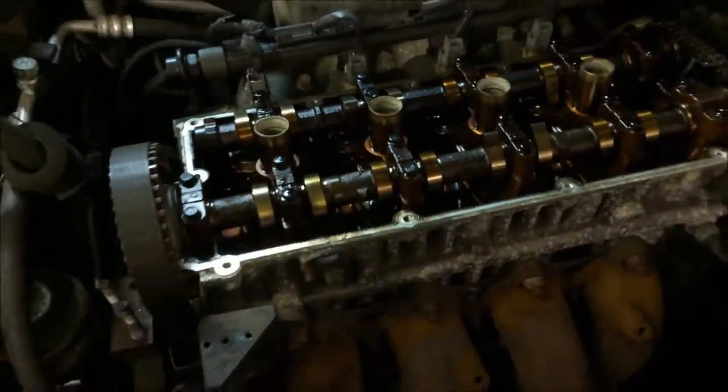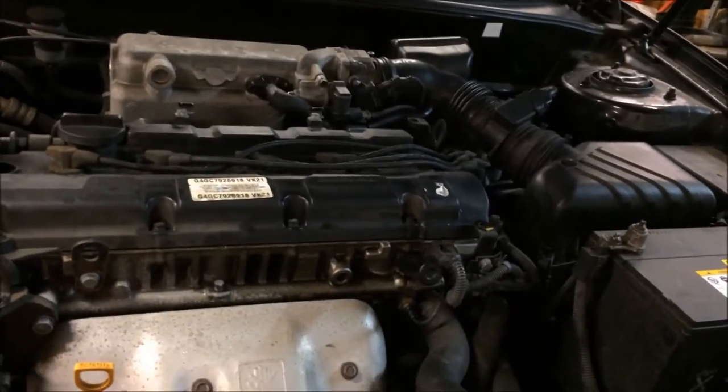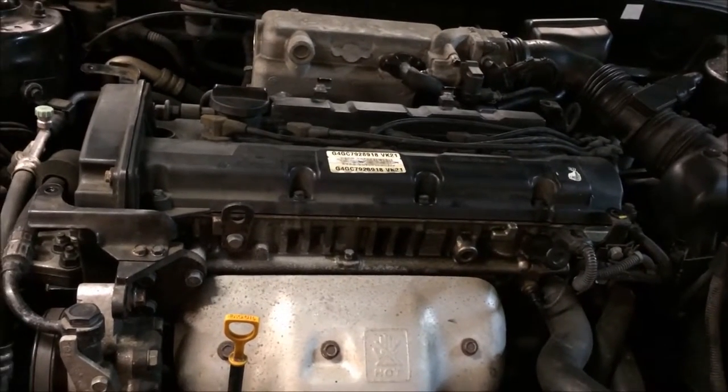You'd have to take the rocker cover off to do a belt, which you probably don't get the time to do at a dealer. I changed the crank and cam on this and I think it still comes up crank and cam correlation.